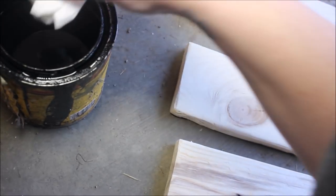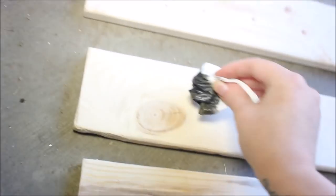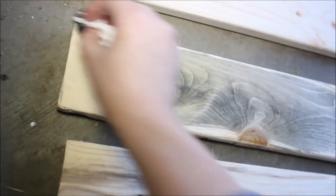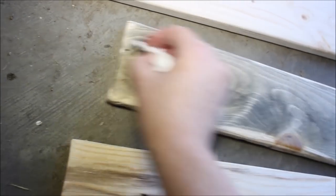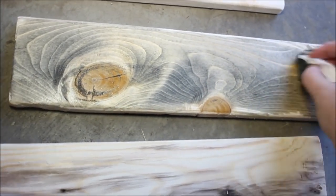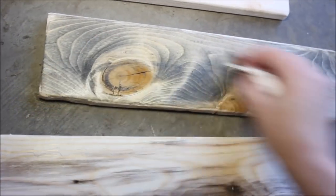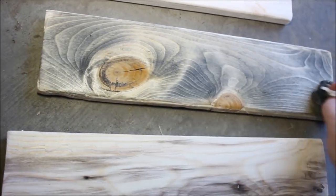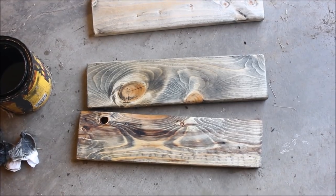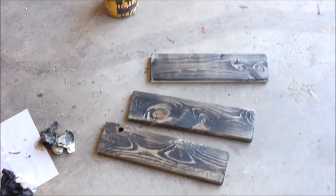For staining basics — I have a full video linked below — stir your stain really well, then take a paper towel, old rag, or old sock (you'll want gloves, though I always end up with stained pants). Wipe it over the board pretty lightly, don't soak it, and go with the grain — back and forth. Cover the entire thing and wipe off any extra because puddles will show up afterward.